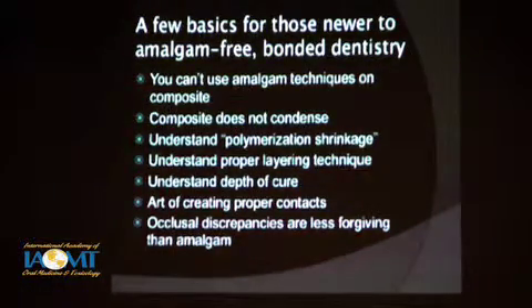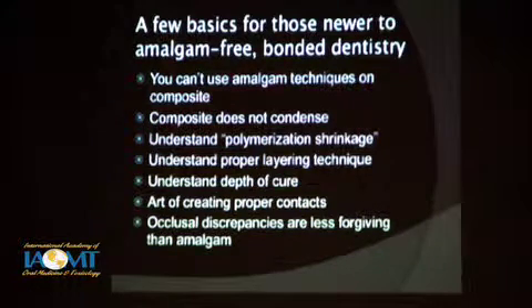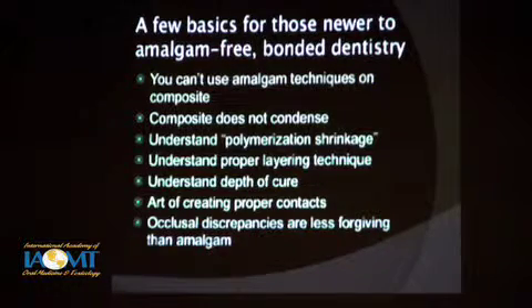We'll go over a few basics and tips for those of you newer to amalgam-free bonded dentistry. It's clear that you can't use amalgam techniques on composite — they're two whole different worlds. Composite does not condense. You have to understand polymerization shrinkage. Understanding proper layering technique, depth of cure, and how to create contacts is essential. And occlusion is so critical. We'll go over these as we go through a step-by-step process on a single tooth — how I do it and why.